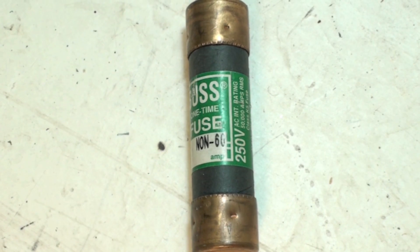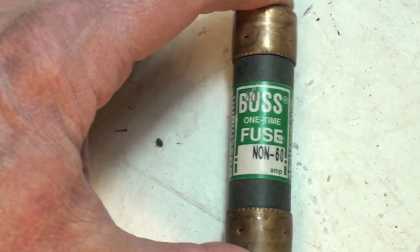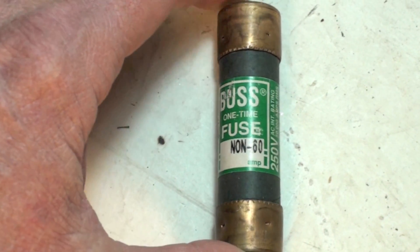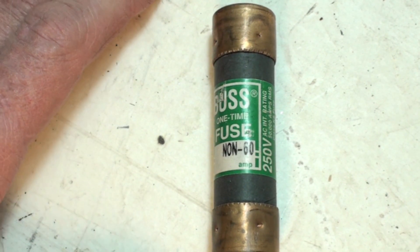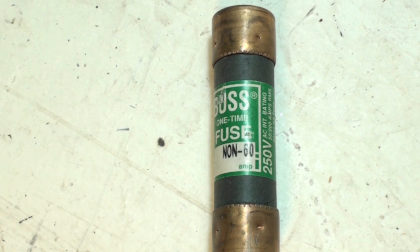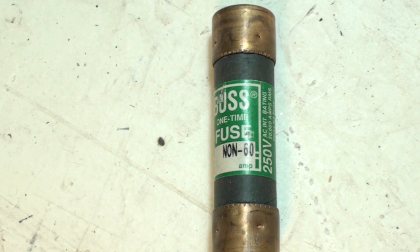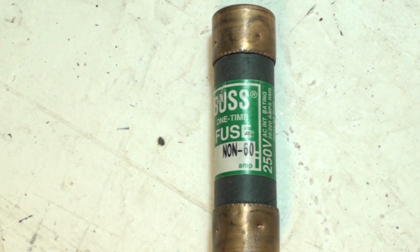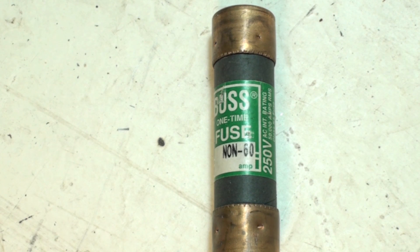It's called a cartridge fuse because it looks like a little cartridge. This one says 'Bus one-time' — Bus is just a brand — one-time fuse, non-motor, 60 amps. Motor loads are an entirely different breed of cat. These have one element in them, and if there's too much power going through it, the element will break. It's a weak spot, and that's why they're fuses — they're the part that's supposed to fail before you burn wiring or equipment. We're going to take this one apart and see how it's put together.